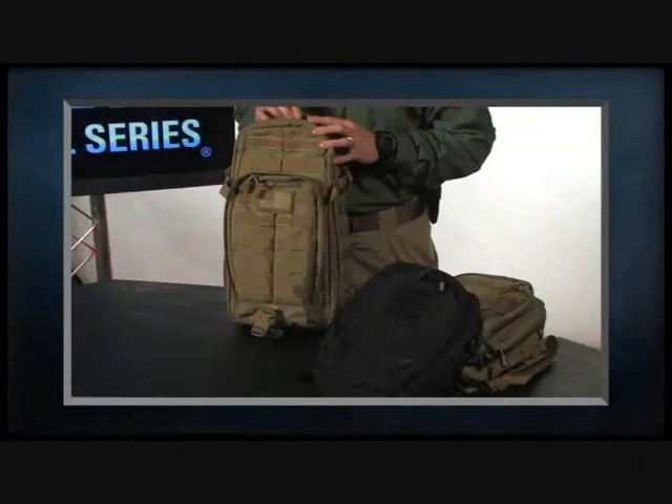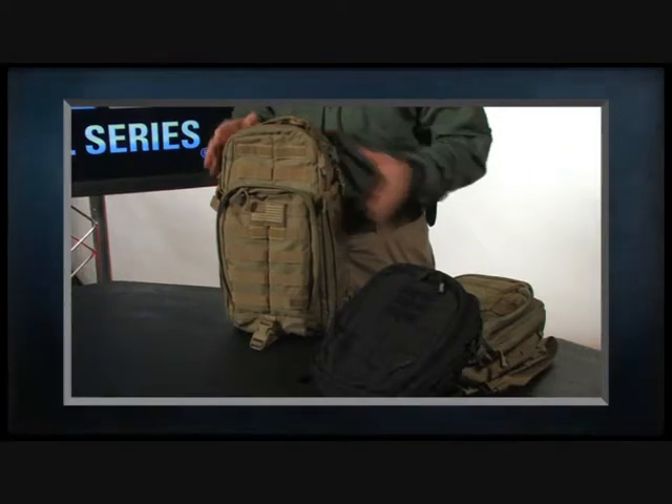We're going to be launching these in two colorways. We have sandstone, which is what you see here, and we also have black.